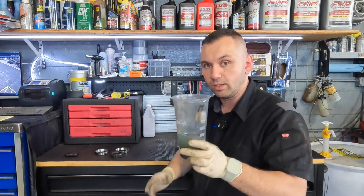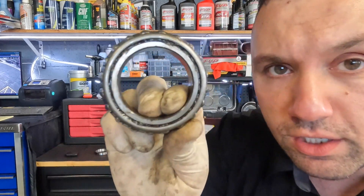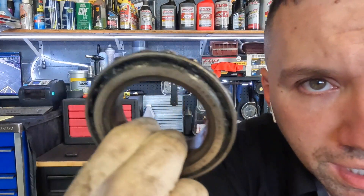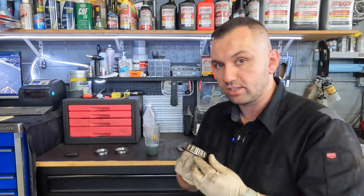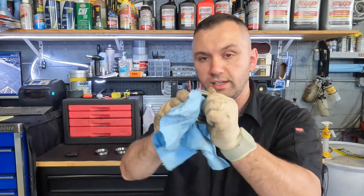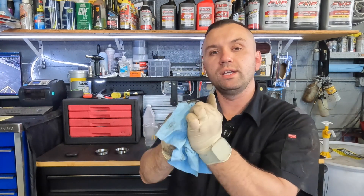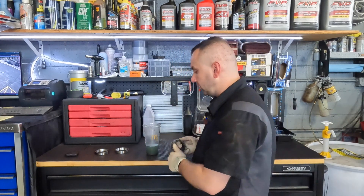Once you have your cup filled with brake cleaner — here's a bearing I haven't cleaned up yet, you can see there's grease packed all in there — what you're going to want to do is take a blue rag and just clean off any excess grease, anything that's on the outside. You want to clean up the majority as much as you can, because if you have globs of this stuff when you put it into the brake cleaner solution it's not going to clean up as easily.